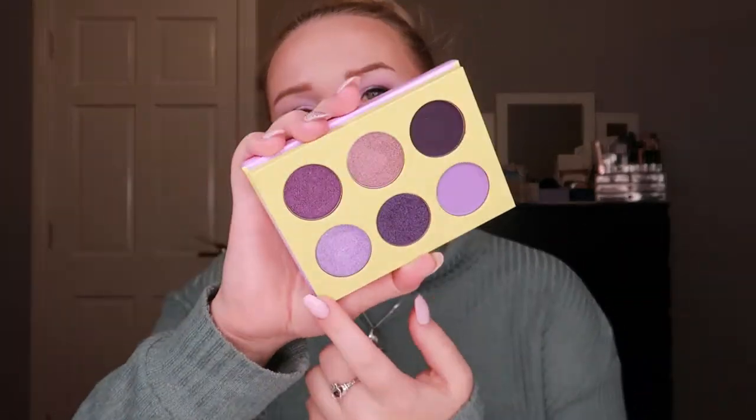In the middle of my look I also pulled out the Juvia's Place Violets Palette because I wanted a little bit of sparkle, and I used one shimmer shade from it. The formula is a bit different — the shimmers feel thick, but when you blend them out they have this really beautiful ethereal glow. I really like it on my eyes; the sparkle is absolutely freaking amazing.